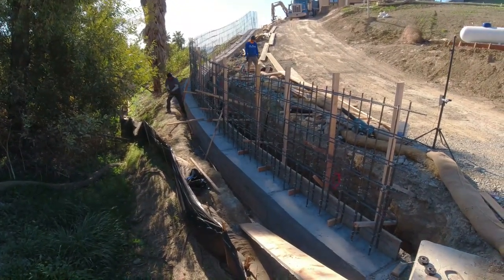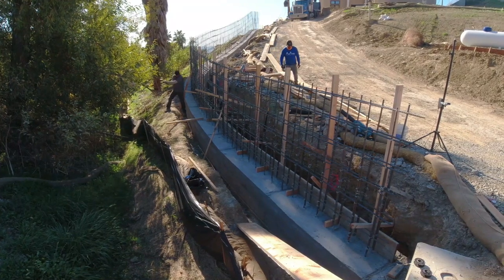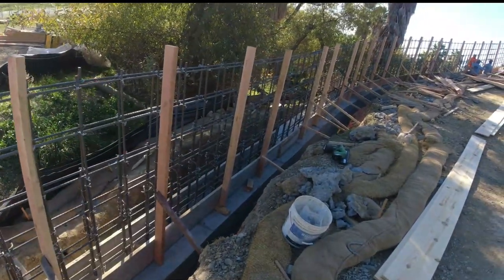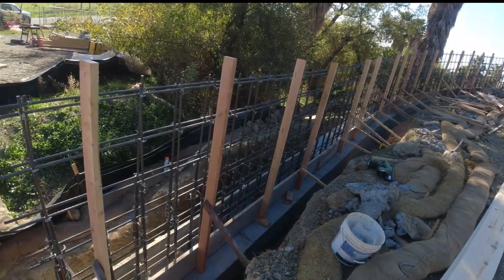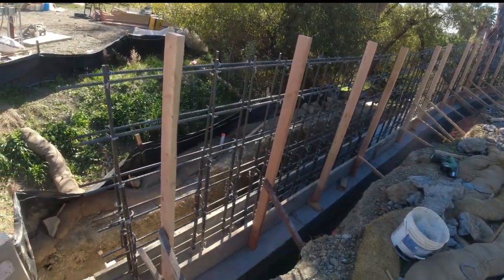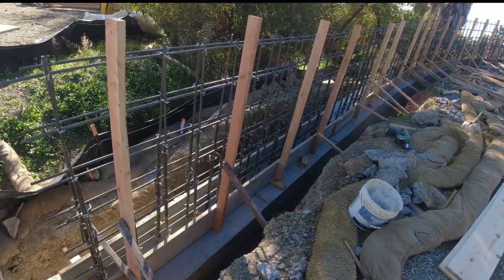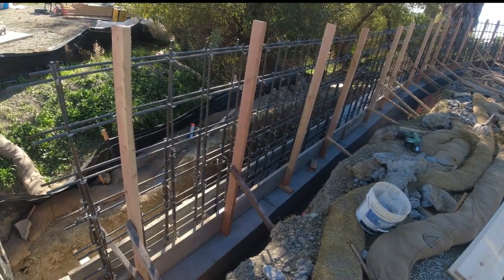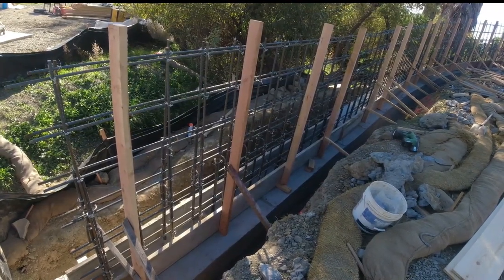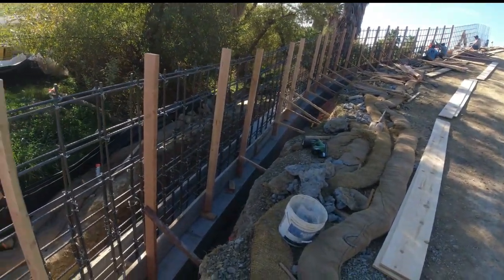We're about to close up this retaining wall. We did this one a little different — I call it the plywood method. It's kind of what a lot of guys on the East Coast and up in Canada do. They use plywood, so they'll pour the footing first, or the gray beam, and then come up and frame with the plywood. But we're going to use 2x12s. Got muscle memory for that, but the concept is pretty much the same here.